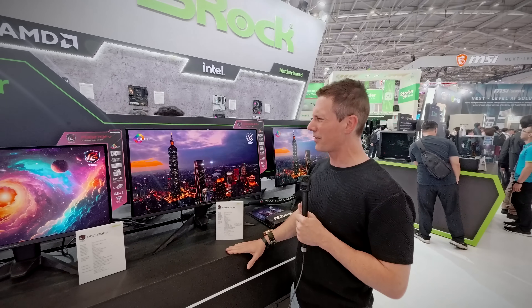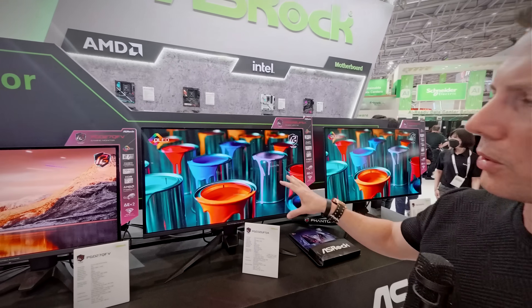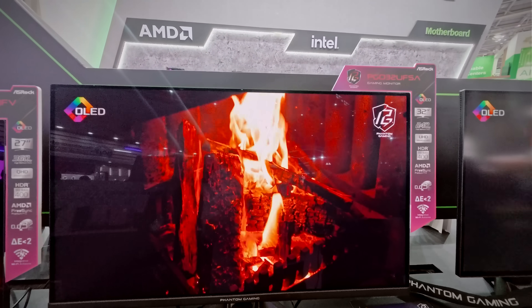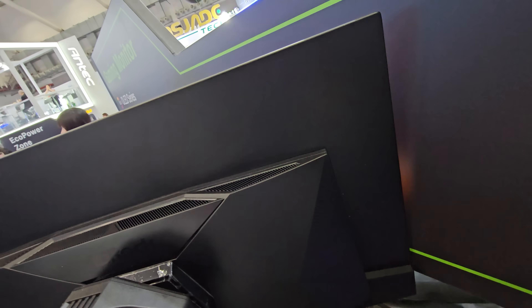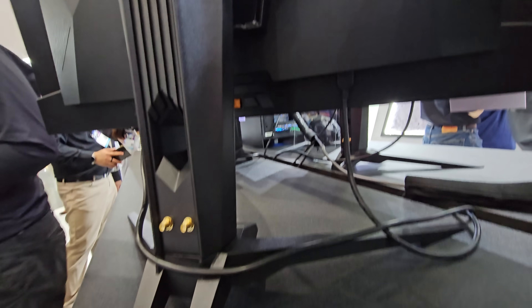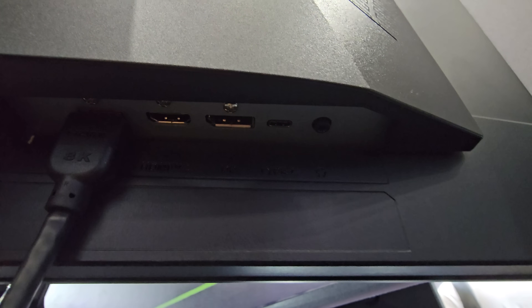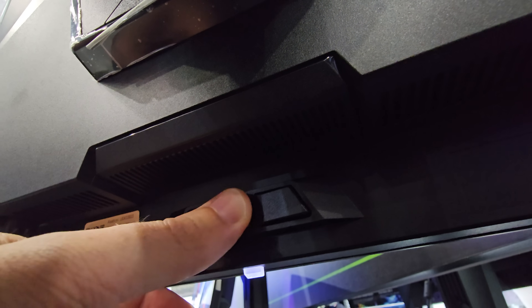Switching gears at the ASRock booth, something that really caught my eye was this 32-inch 4K 240Hz panel. This is a Samsung panel, so it's the latest and greatest on this 4K lineup. You're getting not just the gorgeous picture and the gloss look, but also a color-calibrated panel. The color calibration included in the monitor is what's making ASRock really stand out from competitors, and it's also got a KVM switch built in, adding extra features to distinguish themselves from the competition.